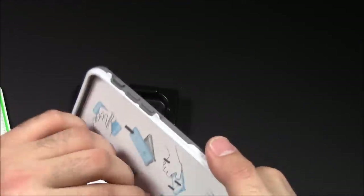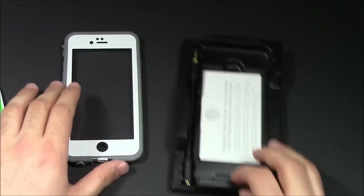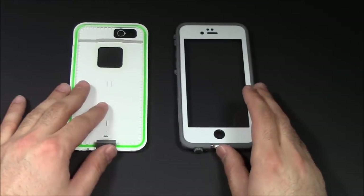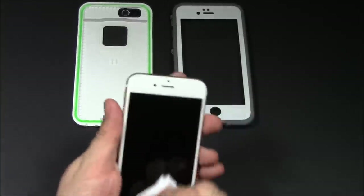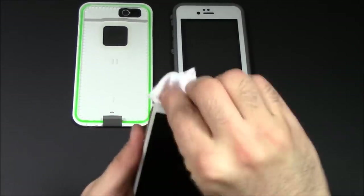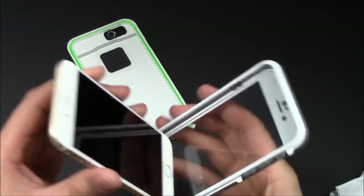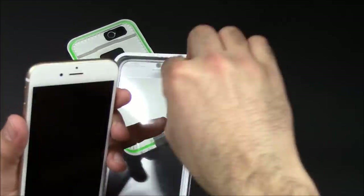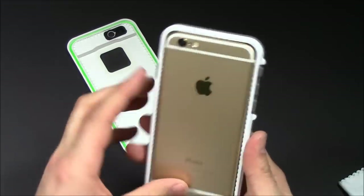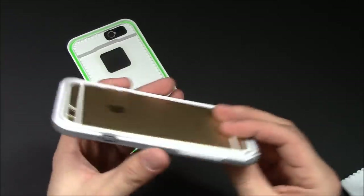If you take that seal out, you're not going to have waterproofing on your phone. I'll pop this little piece out — that's just the picture of the iPhone inside. So I'm going to clean off my iPhone 6 first, clean that screen so there's no dust or specks of dirt on the actual phone. Then I'm going to pop the bottom in first — button down — and just press right in. It stays really, really snug and flat inside.